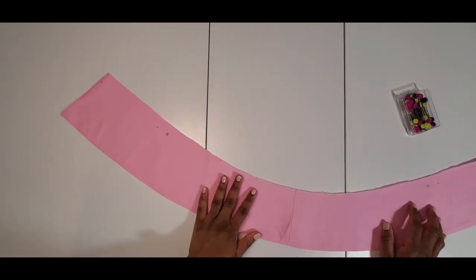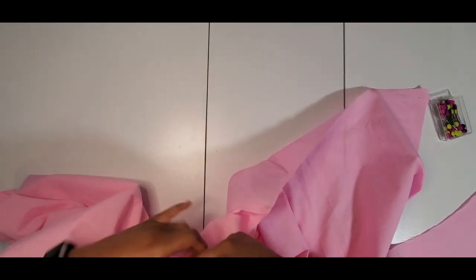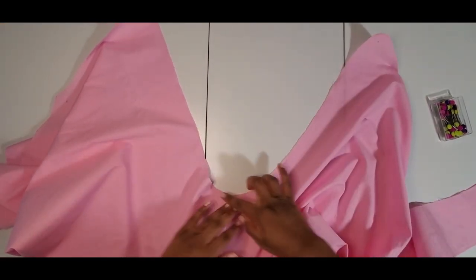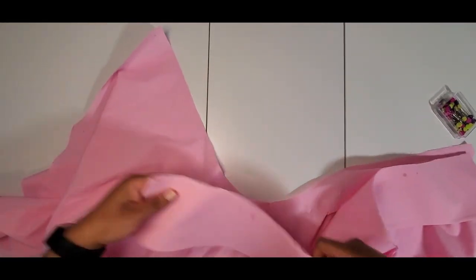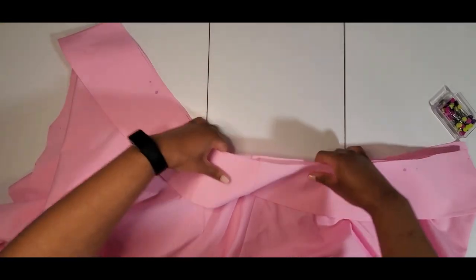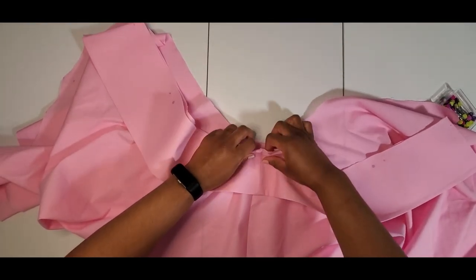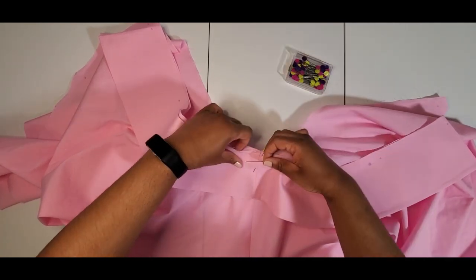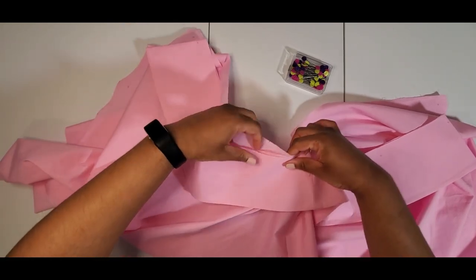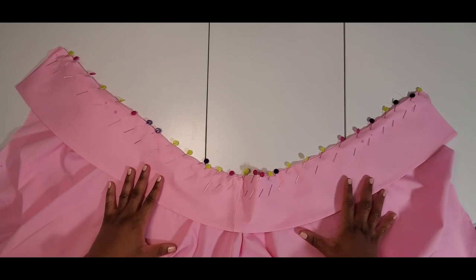I've turned it to the inside and understitched to the facing piece. Now it's time to attach it to the shirt — sew right sides together along the part that I stay-stitched. I'm going to attach the facing, which is the un-interfaced part according to the instructions. Let me slow down and match up the seam right here as best I can, find my notch, then baste along this line.